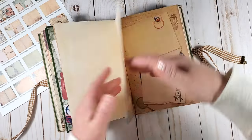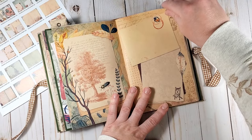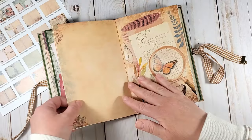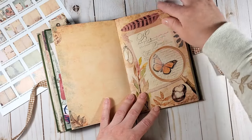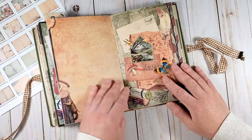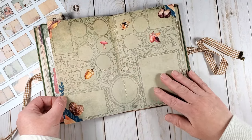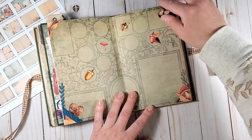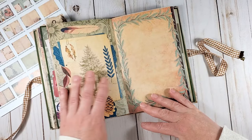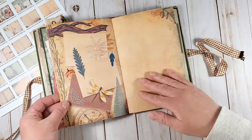The pages are really beautiful and I like the feel of them. The fact that I printed on tea-dyed papers means the colors look a little more muted than in real life. If you print on white pages without tea-dyeing them first, the colors will be even more vibrant.